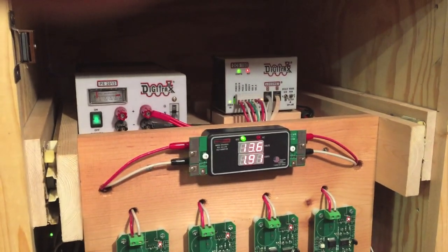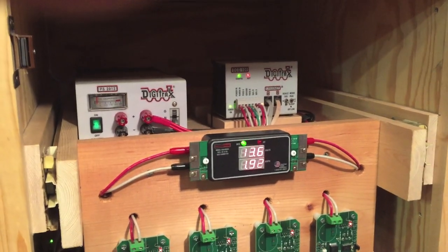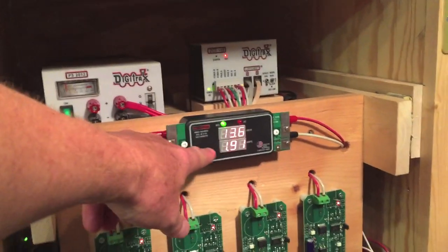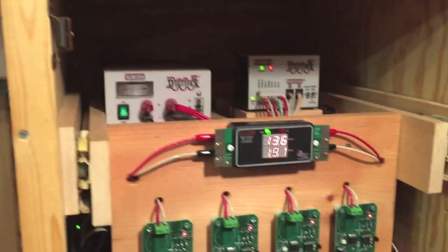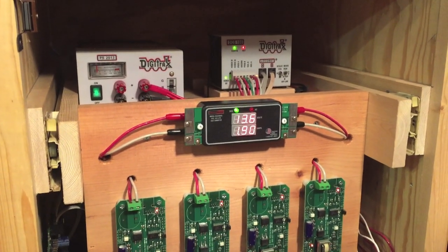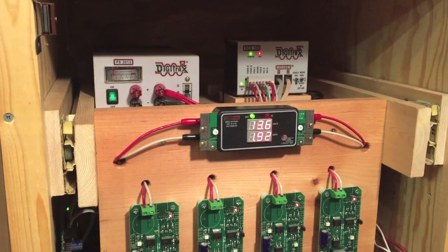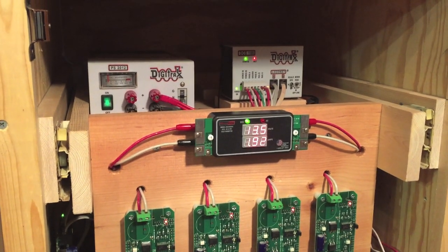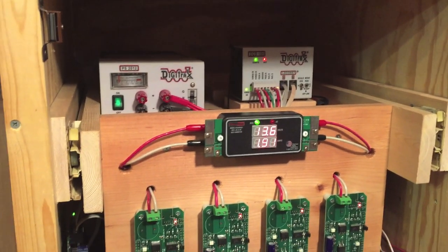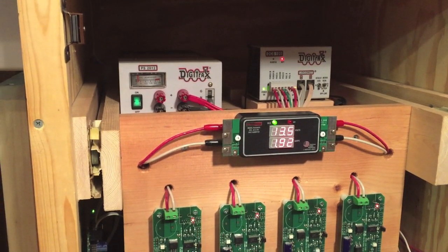The current command station runs out of power at about 3.5 amps — right now it's reading 1.9 with maybe six or eight engines running. When we get to 10 to 12 engines it's close to 3.5 amps and the system shuts down. So we're going to add a booster, and that should take care of the problem.